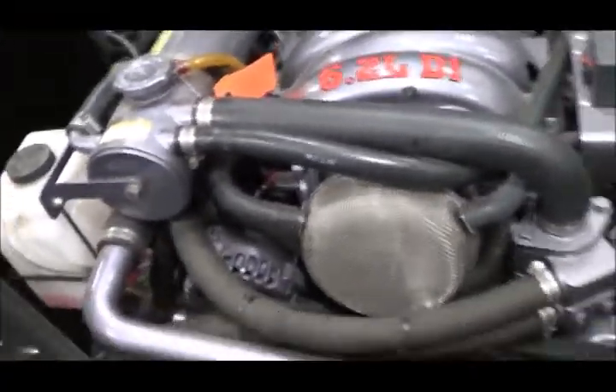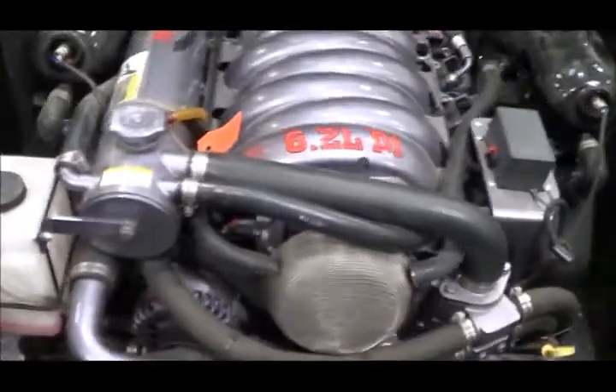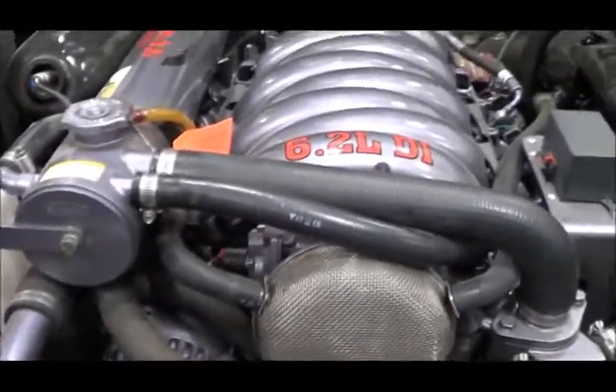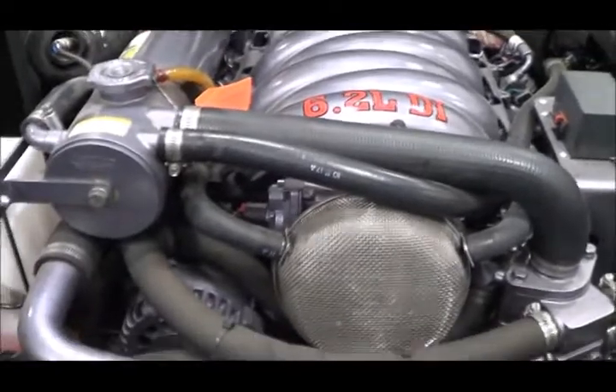I spent a week in Hell's Canyon and didn't get any video or photos that were worthwhile. But I did start overheating a bit, so I had to take the heat exchanger apart on this 6.2 DI engine, and as a consequence I have a few observations that I'd like to share.